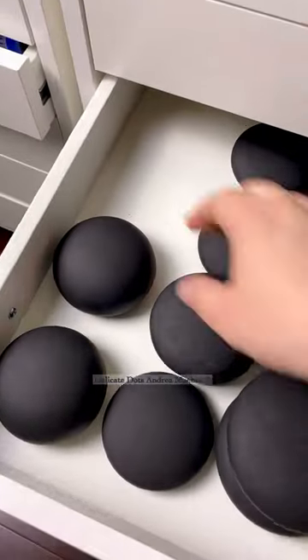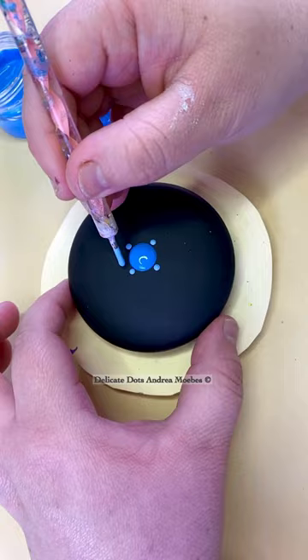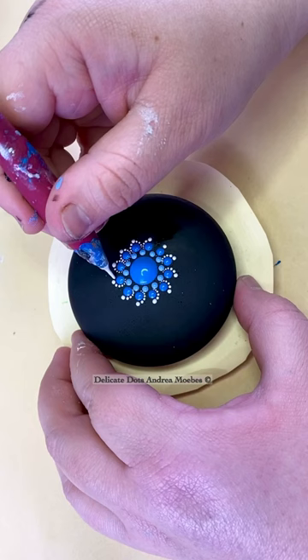Today I'm working on a smaller stone. I wanted to do a little flower mandala in shades of blue, and on these little ones you can find yourself creating some little dots. On this one I am just using a needle to do these walking the dots.